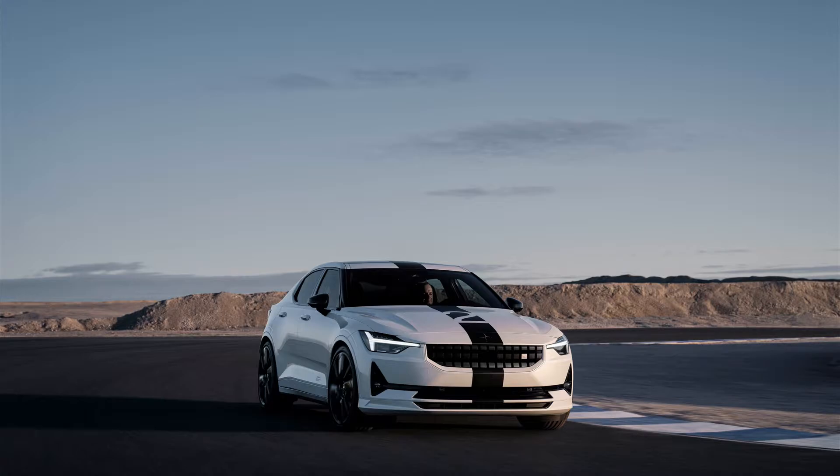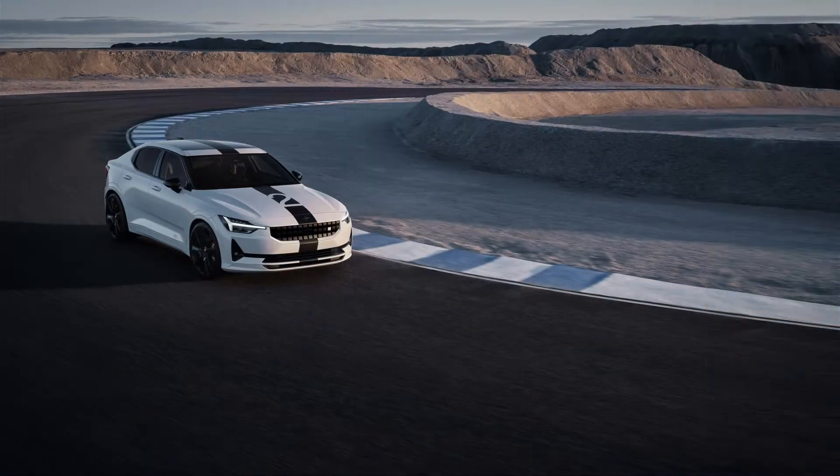Well, actually it does. The stripe is a $1,000 option, allowing BST buyers to avoid the look if it's too over the top.